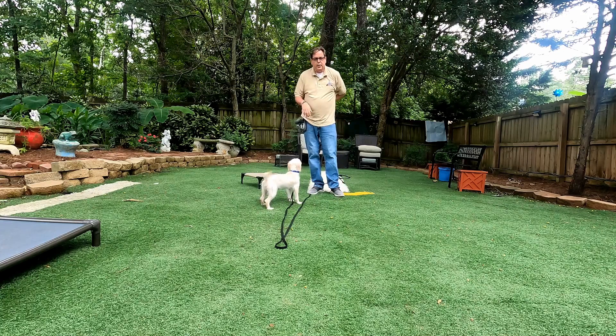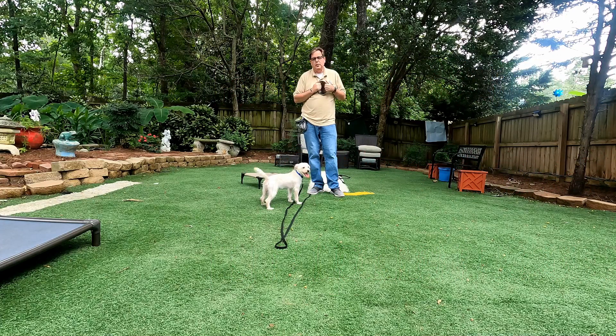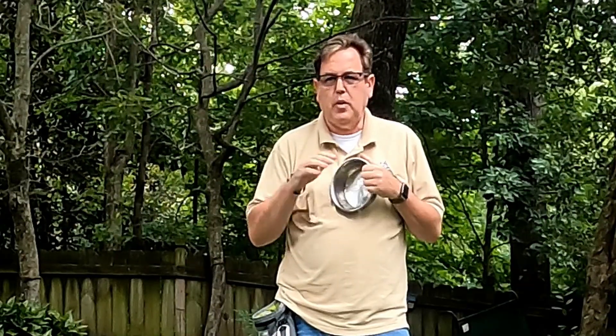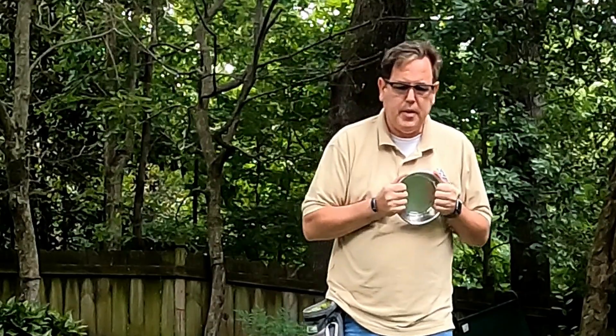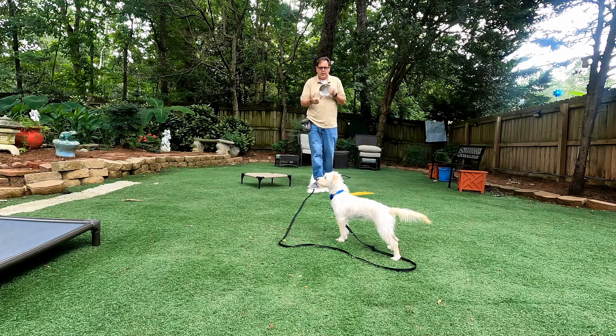Hey everybody, welcome back to Ranger Dog Training Land with Juniper. Juniper is going to be learning a little bit about recall. Recall is a little bit difficult for some dogs — they just want to do whatever they want — so how it really works is repetition. There are many ways you can do it, but we're just going to be doing it on a long line, a bowl, and Juniper's kibble.